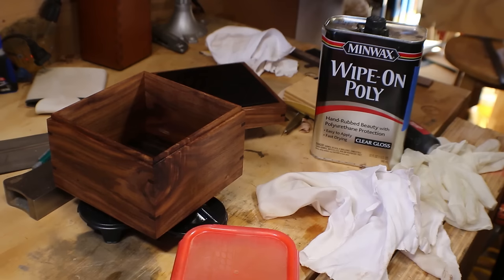We'll let that dry for a couple hours, come back and do a couple more coats, sanding 320 between each coat. And then finally we'll sand with up to 2,000 grit and then apply a final coat.